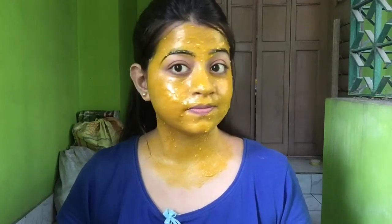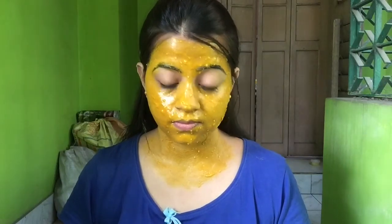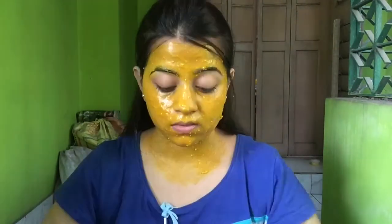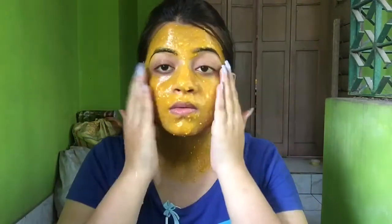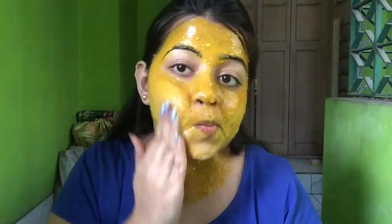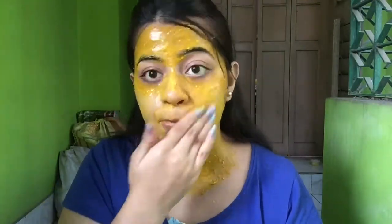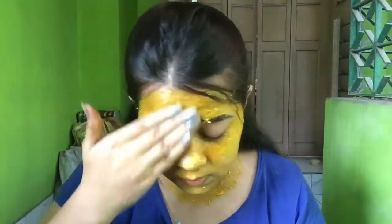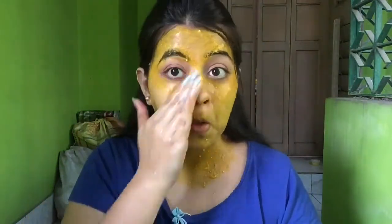You shouldn't talk a lot when this pack is on your face because that can lead to getting fine lines. As you can see, the pack has dried and now it's time for scrubbing. I'll be taking a little bit of water on my hand and tapping it all over my face so the pack gets a bit smoother and it's easy to scrub. Then take your fingers and scrub it really, really well so that all of the dirt and gunk come out. Make sure you don't scrub too hard on the area under the eye because that area is very sensitive — just wipe off that area gently.